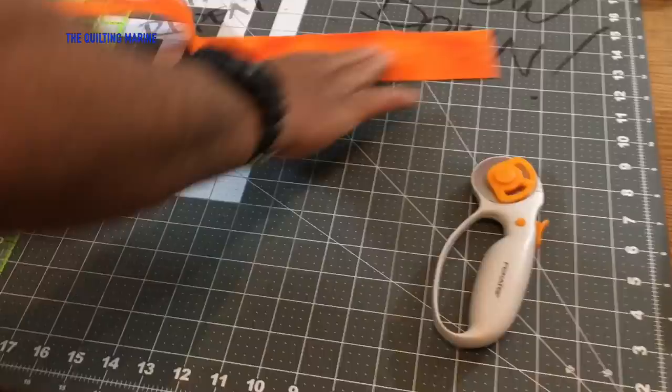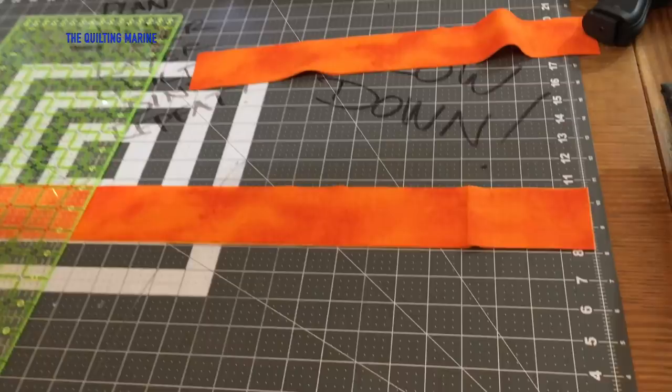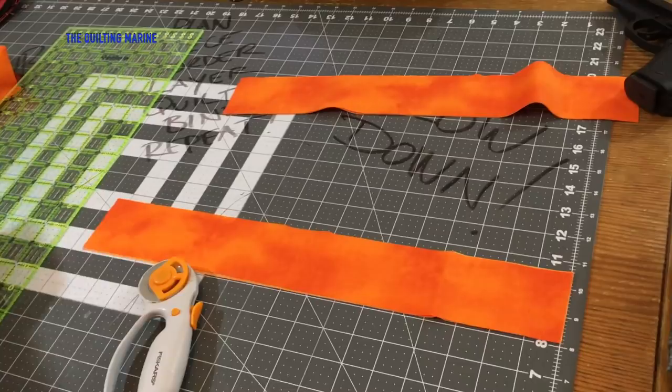Let's pull the rest of it and get another cut because the fabric is folded over, so we're getting two for the price of one. Seventeen and a half inches. Please be safe with your rotary cutters — I'm a little wild with mine, but I've also been to Fallujah, so a rotary cutter doesn't intimidate me.